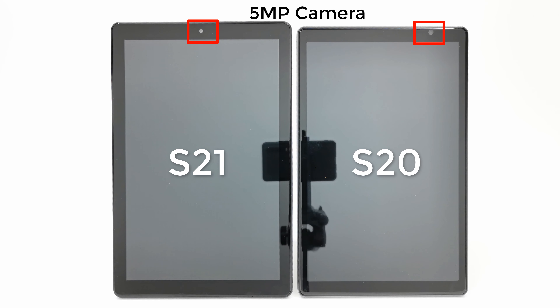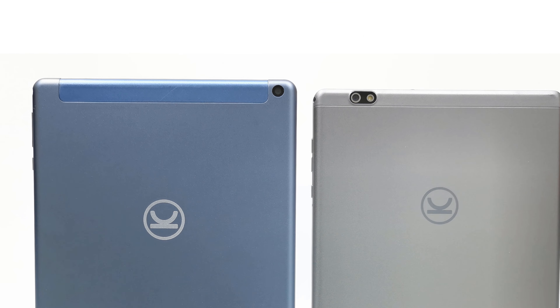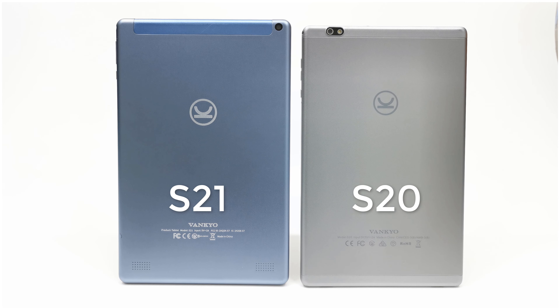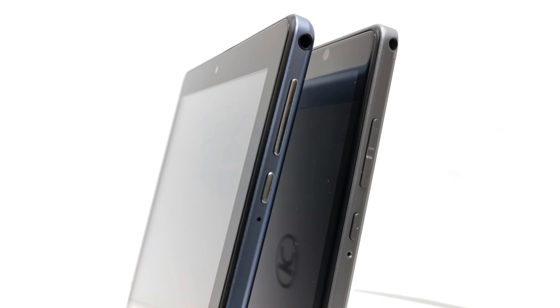Both models come with a front-facing 5MP camera. The S20's front-facing camera is slightly to the top right, and the camera on the S21 is directly at the top center. To the back of both models there is an 8MP rear-facing camera, but the S20 comes with a flash while the S21 does not. Another difference is that the S21 has its internal speakers facing to the back, while the S20 has its speakers at the bottom edge.